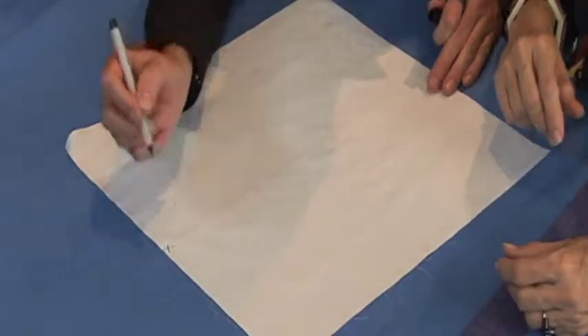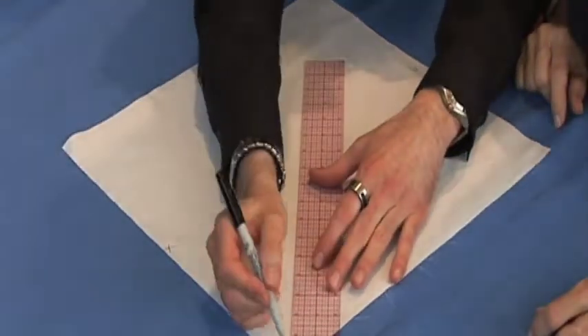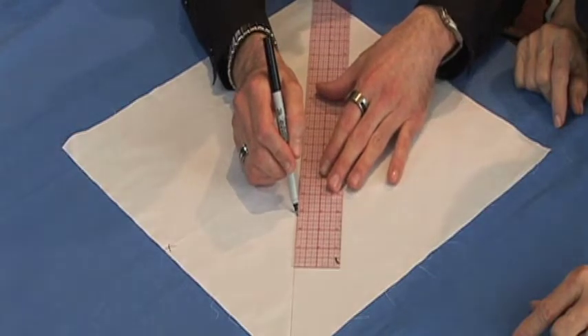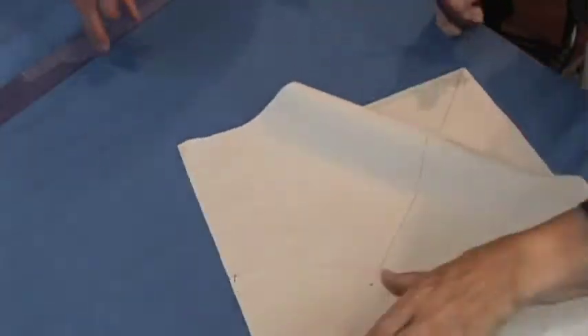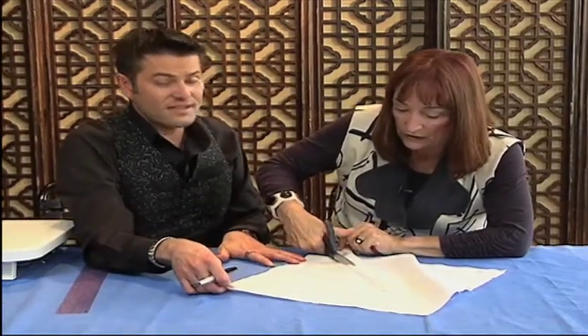So here we have a 16 and a half inch square piece of fabric. I'm going to mark the top and the bottom of this square on the right side. Then I'm going to take a ruler and make a cutting line - I'm going to mark it from diagonal, corner to corner. Sandra, grab the scissors and we're going to cut it. Make sure you're somewhat perfect on this - just cut it right there.